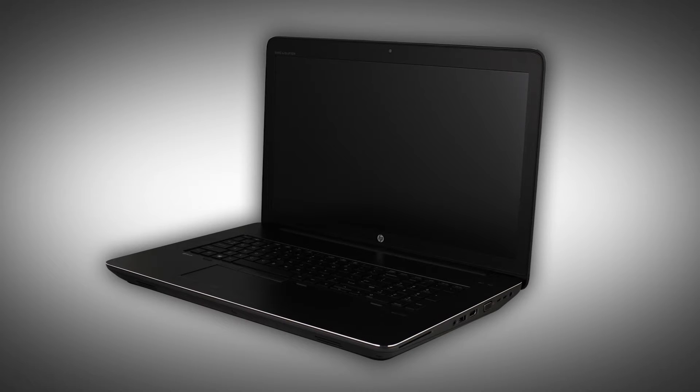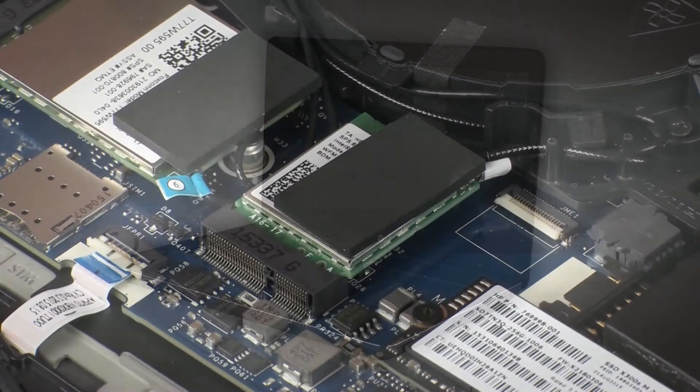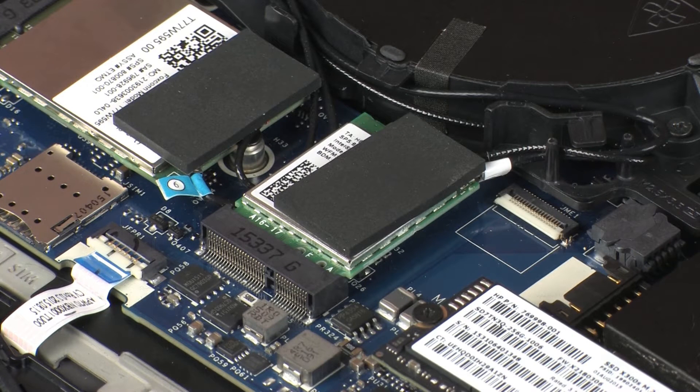Note: the following video depicts a specific configuration of the notebook. The same removal and replacement procedures apply to all configurations of the notebook. Depending on your notebook's configuration, you may have either a WLAN or WLAN Bluetooth Combo module. However, the removal and replacement of these modules is identical and demonstrated in the following video.